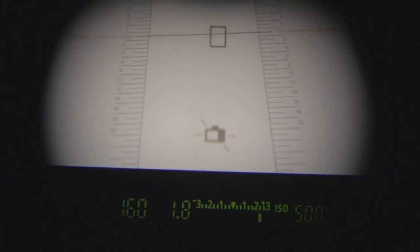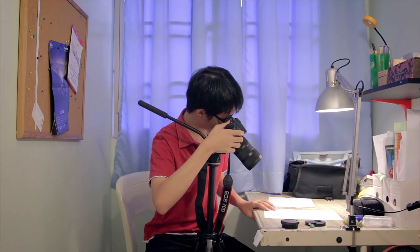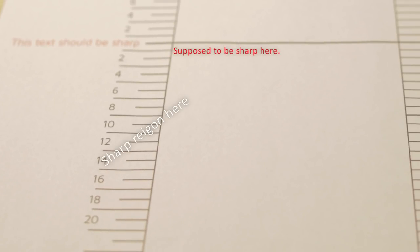That center line will be your focus point — that's exactly where you want to focus — then just take a test shot. When you review the photo, if your lens has no front or back focusing issues, that line should be in perfect sharpness. If it's not, observe the scale on both sides of the chart and see how off you are. For example, my lens at 18mm has a pretty bad front focusing issue — the lines at about 10 to 14 are way sharper than the center.